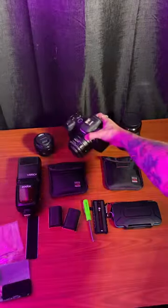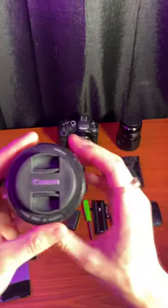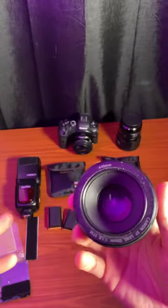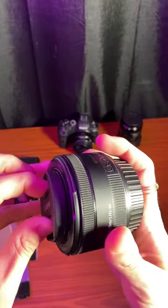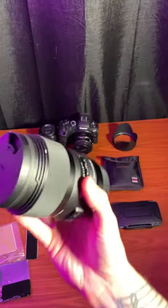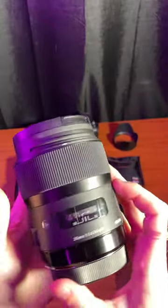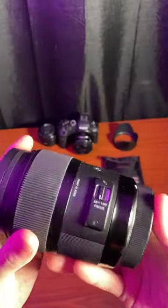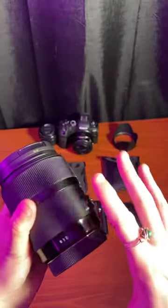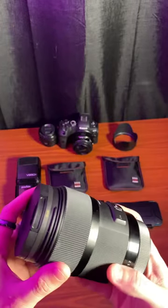This is my pancake lens, it's a 24 millimeter. Another very standard lens I use is the Canon 50 millimeter — the nifty 50 as it were, everybody has one of these. And this is my favorite lens, my baby — it's the Sigma 35 millimeter Art lens. This is my primary lens for everything I shoot, especially for photos. I love how the 35 looks for portraits.